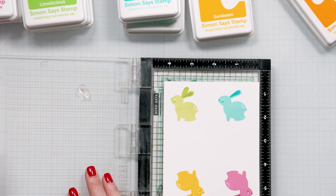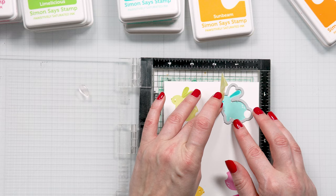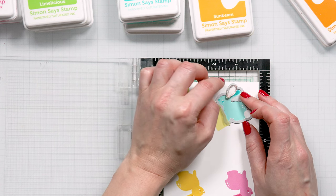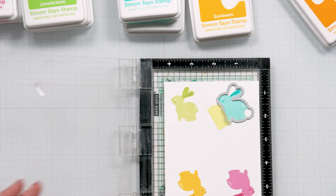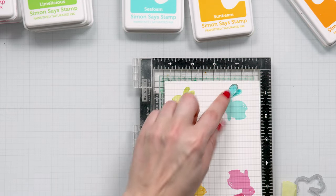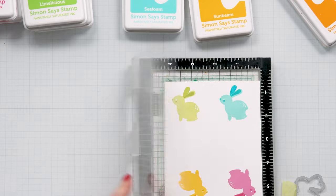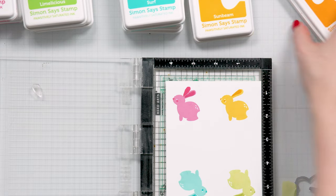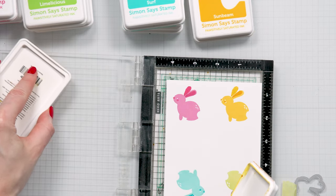Now you do have a stamp in this set to stamp the bunny tail. I'm not going to use that because I will cut the images out using the coordinating die, and the white of the paper will create the illusion of a white tail. I don't want to add any other color — I could have stamped it in gray, but I want the tail to be white. So I'm just going to use the white of the paper to my advantage and keep the tail white. If you want, you can also use embellishments on a tail, like those white pom-poms. I have some in my stash, but I don't have enough for all of my bunnies.